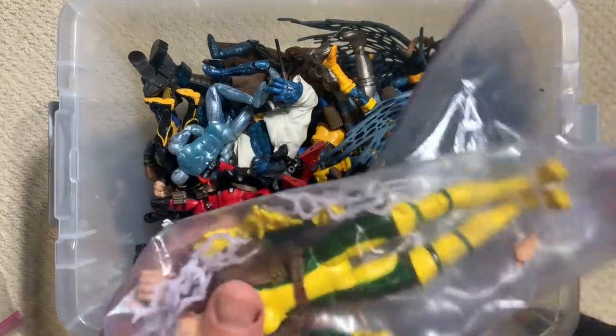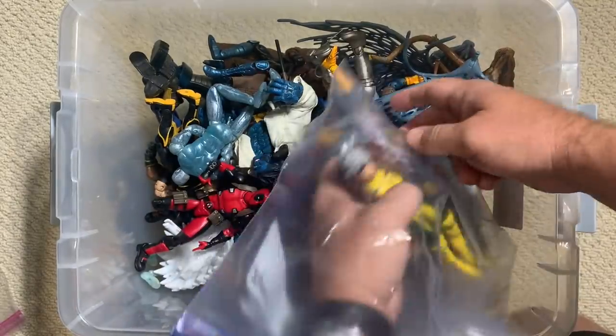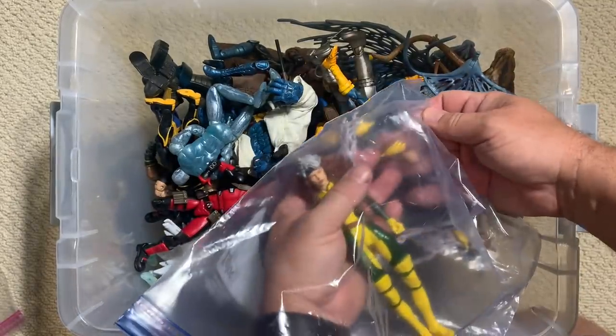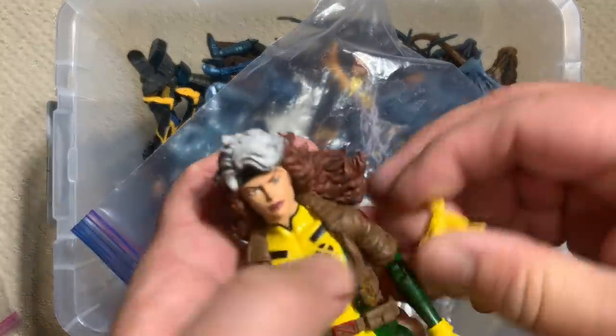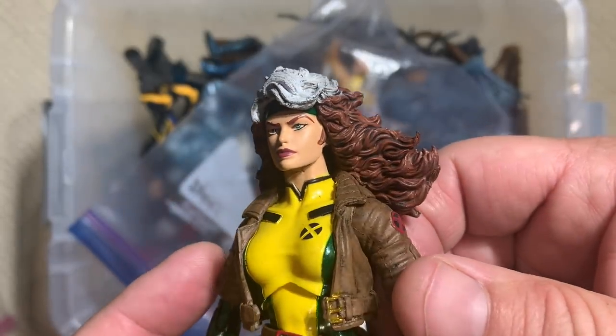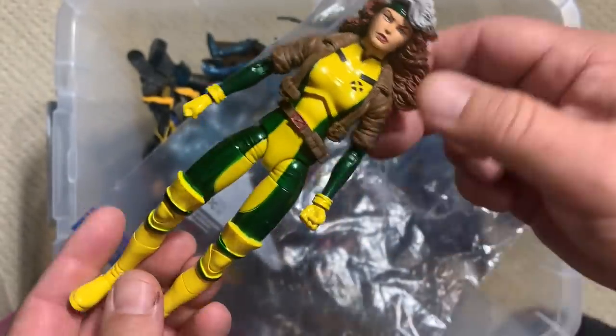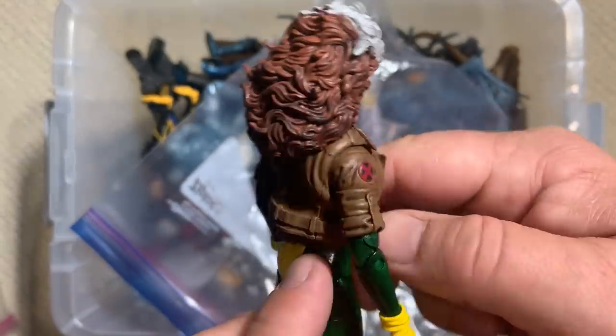It looks like we've got another newer figure in a bag and we do. This is the recently released retro card back Rogue figure with all of her accessories, and there's one accessory in here that I particularly love. First of all, what a spectacular sculpt — that is absolutely Jim Lee's version of Rogue.